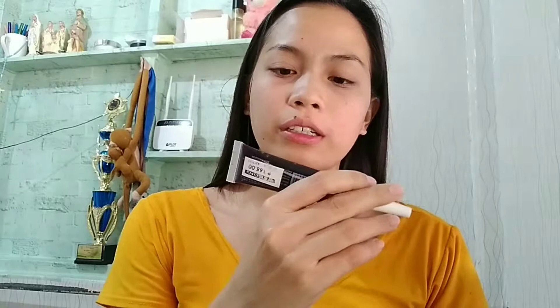The next product I have is this Everbellina Advanced Lip and Cheek Stain in the shade of Perfect Plum. I bought this from Watson's and it's 165 pesos. All the products I'll be showing are actually below 200 pesos, so this is really good for students with a limited budget. We're going to use this as our lip and cheek. It's a good shade — it looks like this, guys.